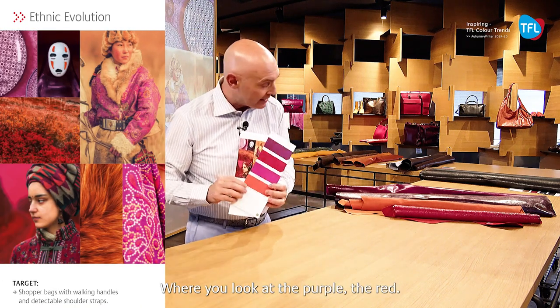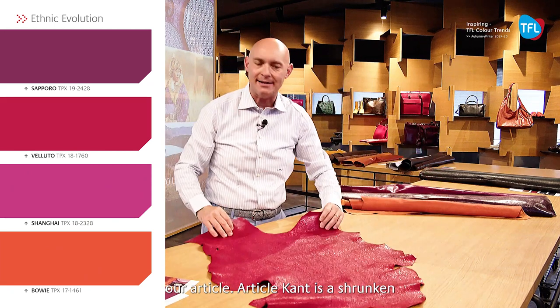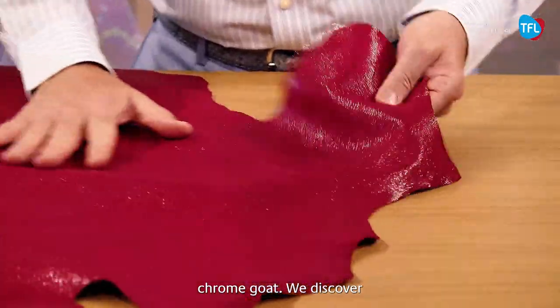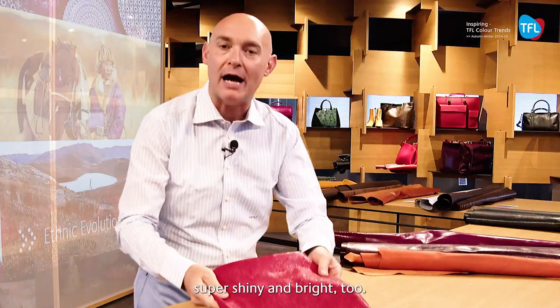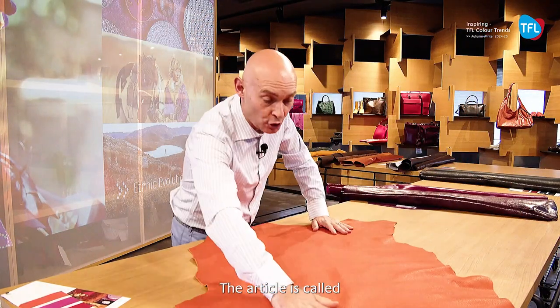We have the flame in the article Kent — a shrunken chrome goat. We discover the brilliant effect of the acrylic and the polyurethane that is super shiny and bright. The same things we have discovered on the New Zealand raw material.